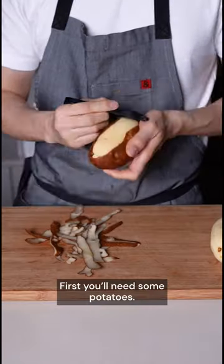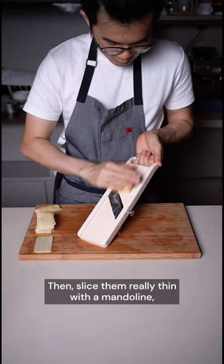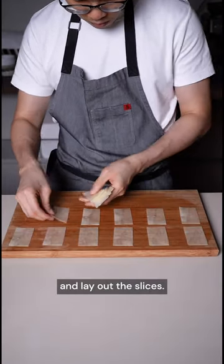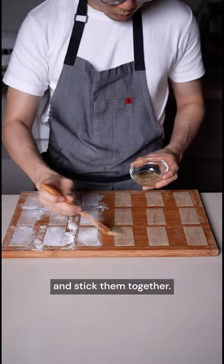First, you'll need some potatoes. Peel off the skin and shape them into rectangular blocks, like this. Then slice them really thin with a mandolin and lay out the slices. Dust corn flour on one side, brush egg white on the other, and stick them together.